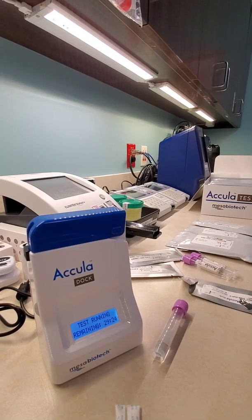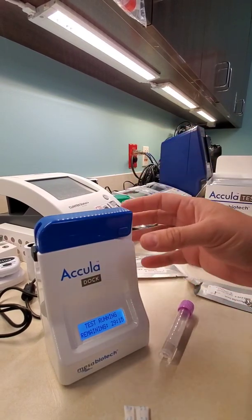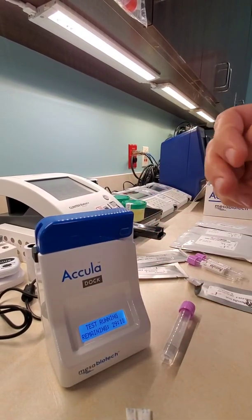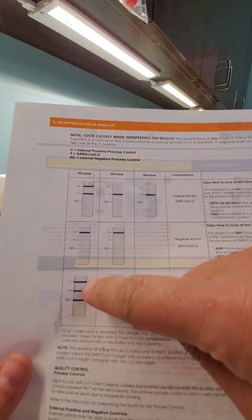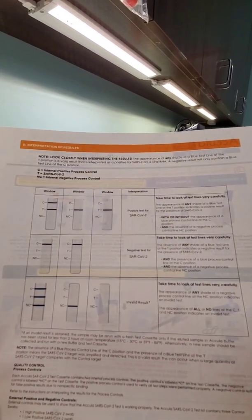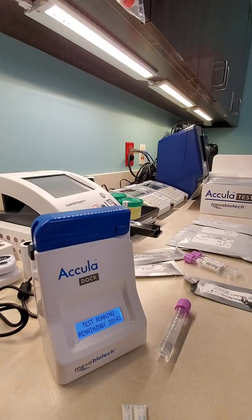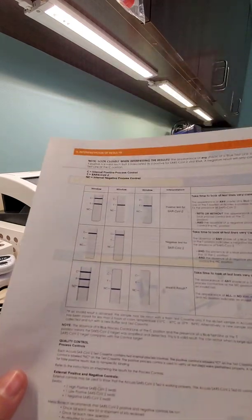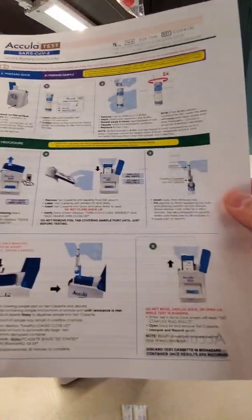Once sealed, it sets a timer for 30 minutes. When this is done, this will not read the results to you — this is not a reader like our other machines are. It actually processes the test. So when it comes out, you will have to read the results, which are here. I'll laminate this reference card so it looks really nice. It shows a positive control and a negative control, and then the test line — it's like a wick. I'll link some YouTube links as well. This only tests SARS-CoV-2.